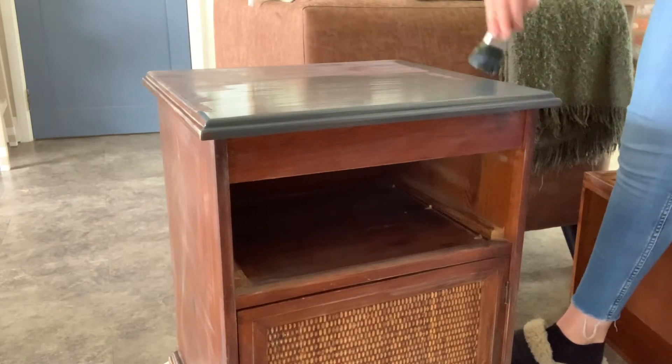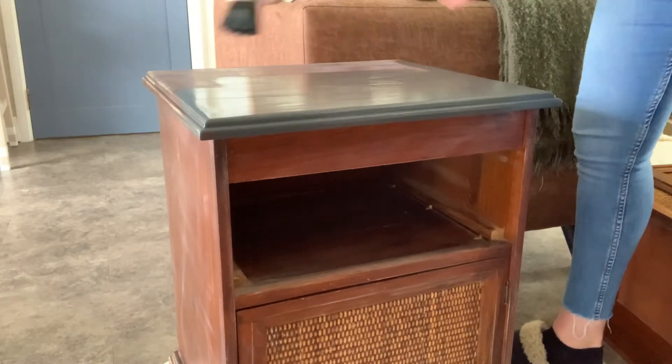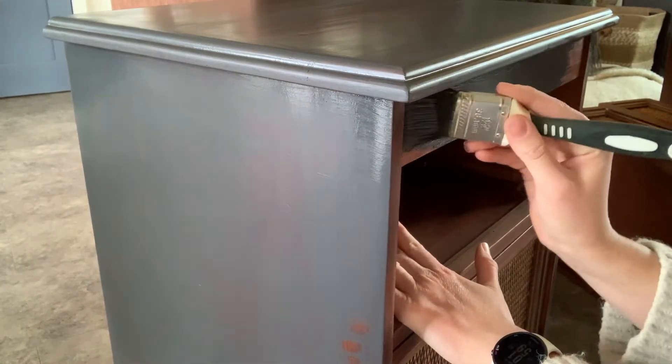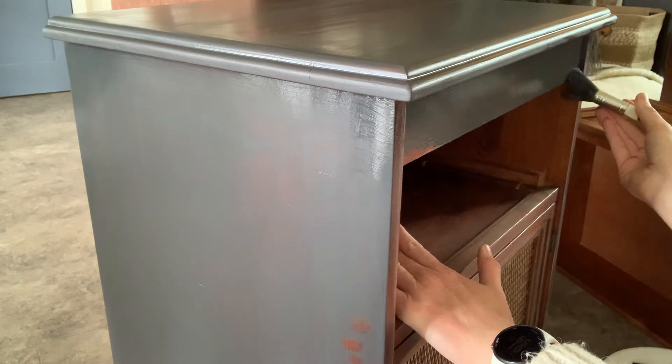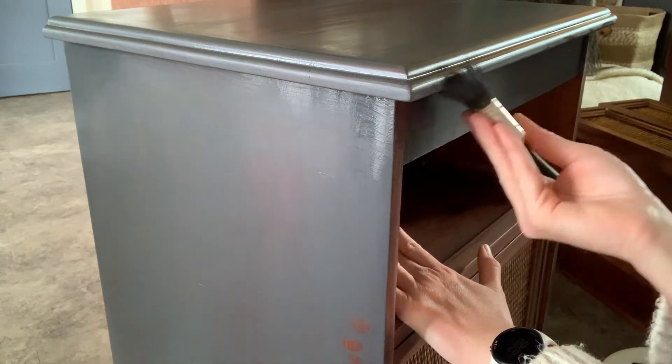I was going to put a whitewash using Dixie Belle Saltwater on the wicker sections of the bedsides behind the handles, but now that I've got such a great colour out of the handles and they've gone so light, I'm going to leave the wicker dark.